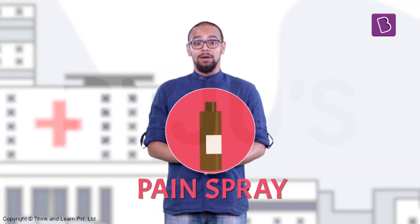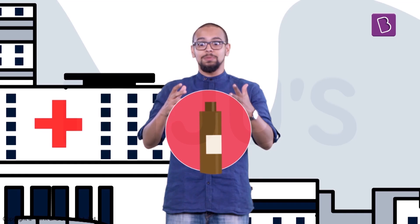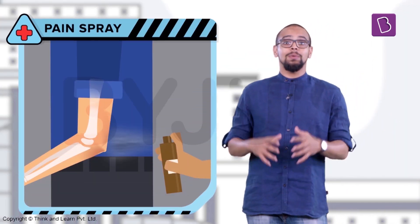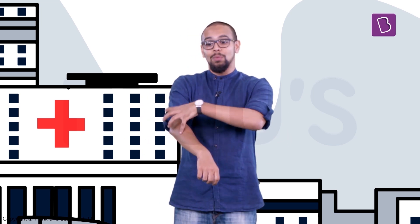We cannot really do much about the healing part of a fracture, but we can reduce the pain. A pain spray can be used over the affected area until we get the person to a doctor. Some trained physiotherapists can actually push disjointed regions together so that further harm can be temporarily avoided — of course, this applies when a joint is disjointed, not when bones are broken.